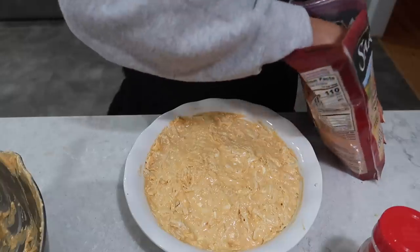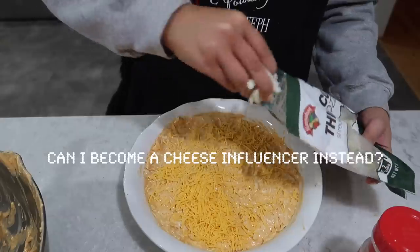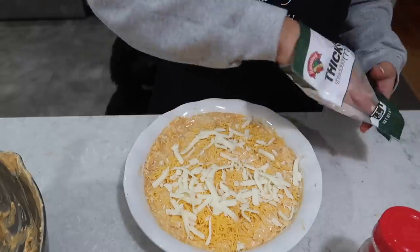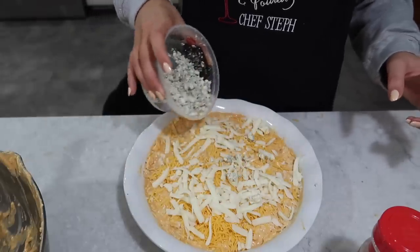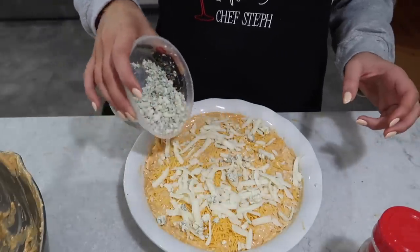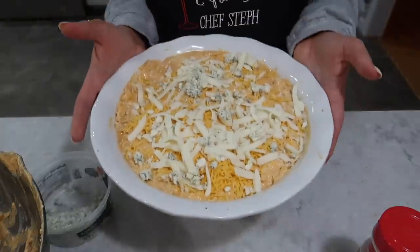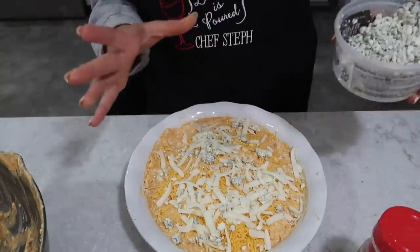Then, more cheese on top — a little bit of cheddar and then a little bit of blue cheese, because you need the blue. You can't just make this with ranch dressing — you have to mix in the blue cheese. You need the moldy cheese for this to be appropriate. If you're not from New York maybe you don't agree with the blue cheese thing, but that's it.